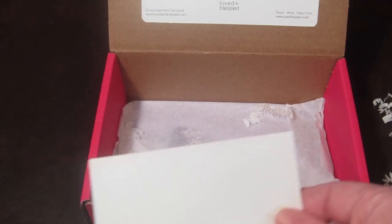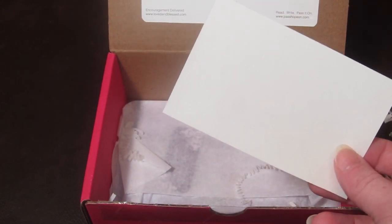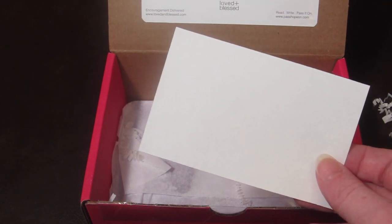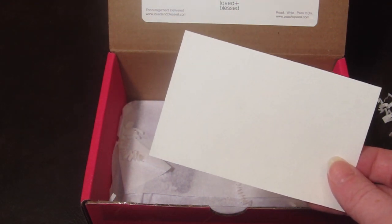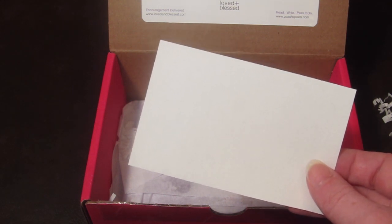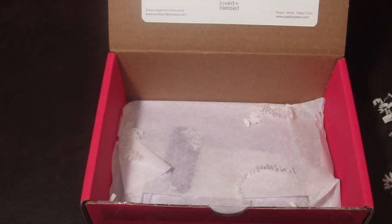There is also a slip of forgiveness paper to write down something you need to forgive yourself or someone else for. You place it in a bowl and pour water over it, and as it disappears, you pray that your heart will be cleansed of any unforgiveness you are holding on to.